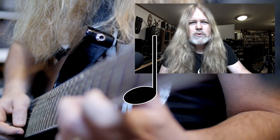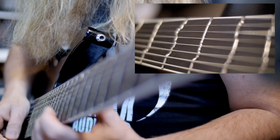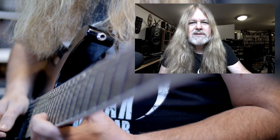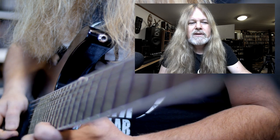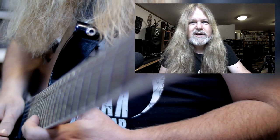Bad notes out, good notes in. You compensate the frets. Everybody knows the guitar is a dreadful instrument when it comes to intonation, but not anymore. I've been using it since 2008, and once you try it — at least for me — there's no way back. I shall never use straight frets again.